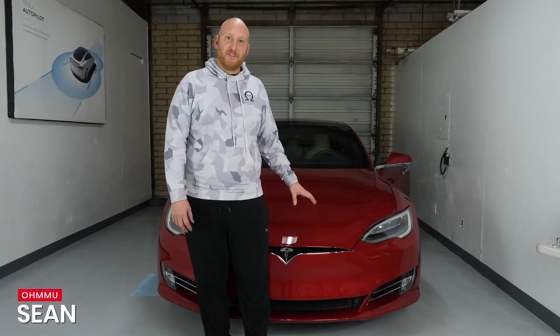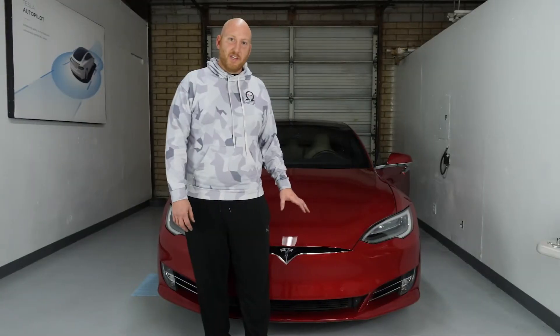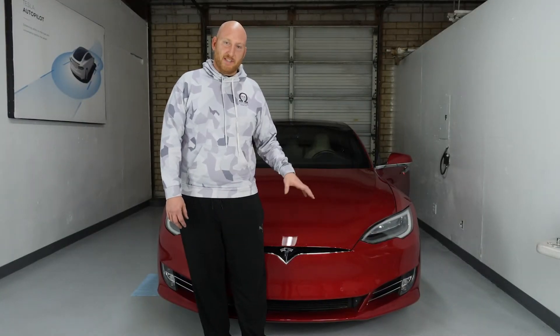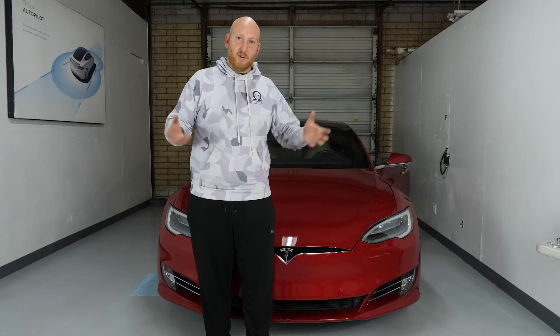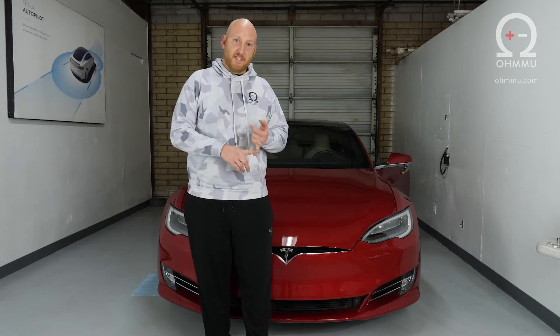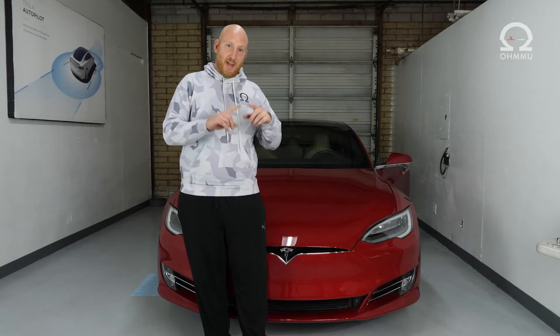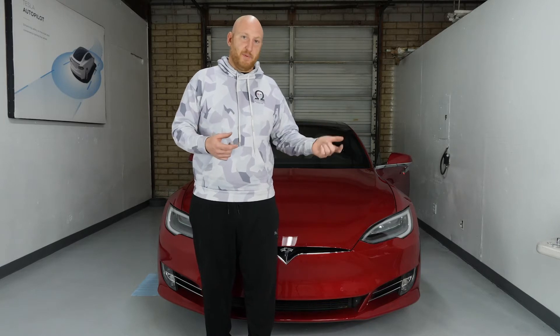Hi, this is Sean with OMU Energy and today we're going to show you how to swap the HEPA filter in your 2016 and later Tesla Model S. This applies to all April 2016 and later built Tesla Model S's. They're going to have this big HEPA filter holder. Some vehicles will already have a HEPA filter in place — those are the ones that purchased bioweapon defense mode — others will have that filter tray but no filter in it. In either case you can put in a new HEPA filter and get the same benefits.